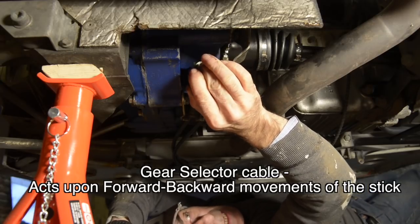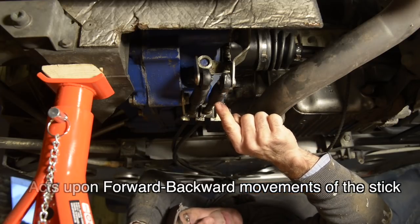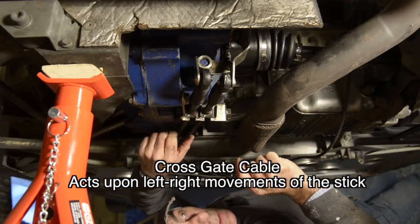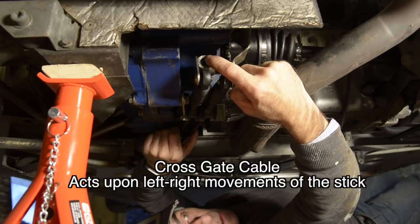These are the gear pairs — that's what this selector does — and that's why we call this the gear selector cable. It's only activated when the stick shift is moving back or forward. The second cable is what we call the cross gate cable, and it will actually rotate the rod either counterclockwise or clockwise.